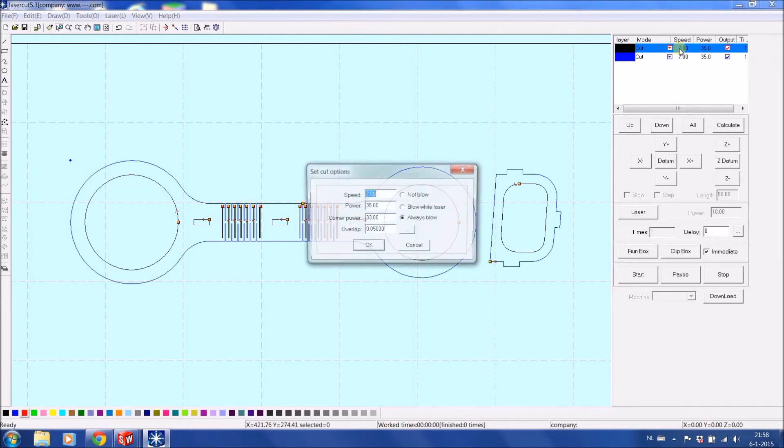We should select our speed and power. Since I'm using a thin plywood of 3 mm, this machine has a speed of 7 and a power of 35 watt. My maximum is 40 watt for the laser and I always want to stay below that. Corner power is 32 to 33 watt. The overlap: 0.05 is more than enough for the beginning and end of the cut.